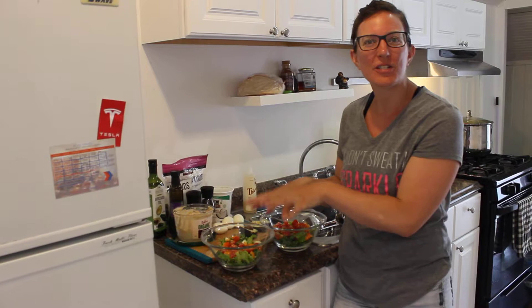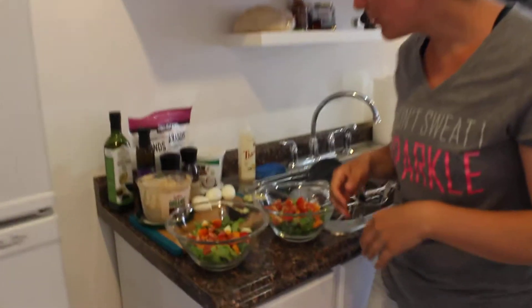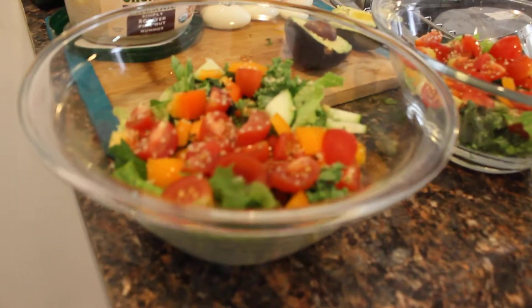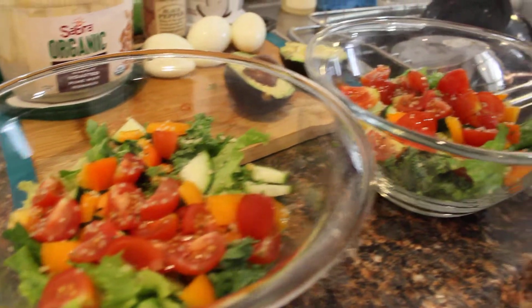So you want to aim for the most color as possible — that's what I do. And then what we're going to do is we're going to toss it up right now. So I'm going to throw on a little bit of Himalayan salt here.